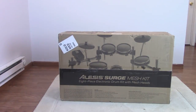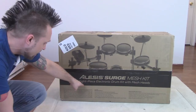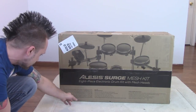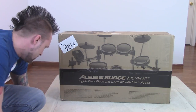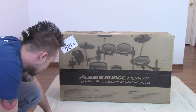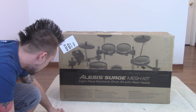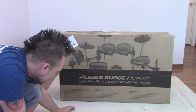Let me show you this box really quick before I tear into it — nice box. It says 'Alesis Surge Mesh Kit, eight-piece electric drum set,' and gives you an explanation of the overall drum set. The Alesis Surge Mesh Kit is a complete eight-piece electronic drum kit featuring dual-zone mesh head toms, dual-zone mesh cymbal and snare, and an eight-inch mesh kick. Mesh drum heads are proven to be the best choice for electronic drummers.